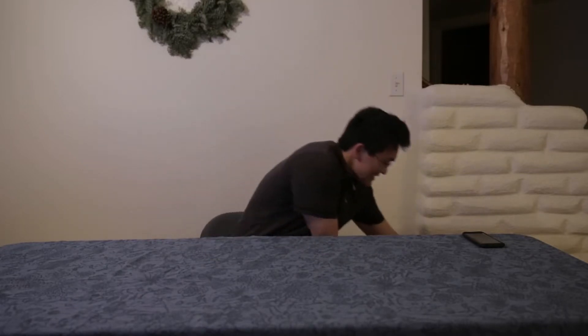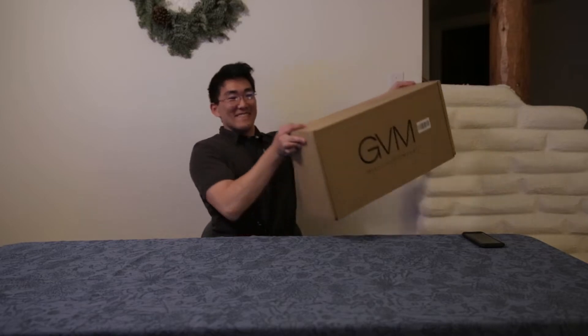Hi guys. I'm gonna be doing something different today — I'm gonna be doing an unboxing. I'm excited because I bought some cool things that I can use for filming. Right now the lighting's pretty crappy as you can see, but what I got for you today, the first unboxing — because there's gonna be two — is this.